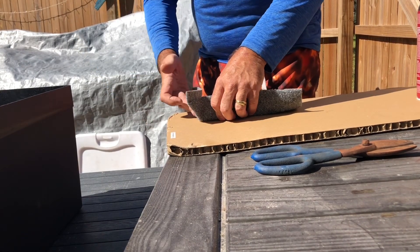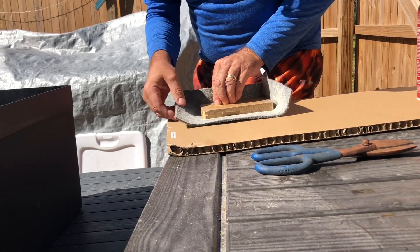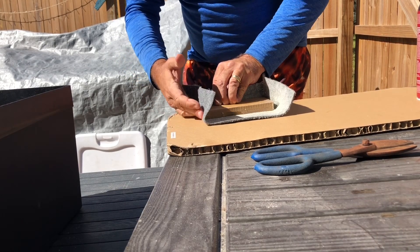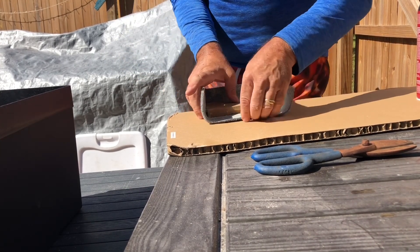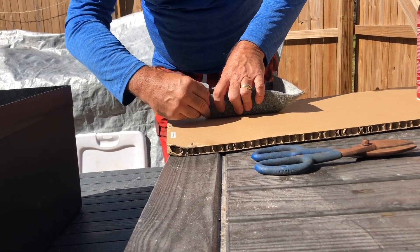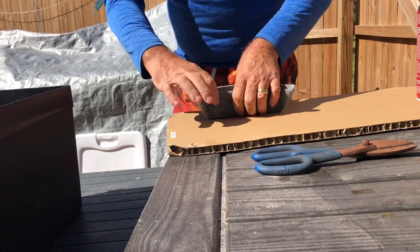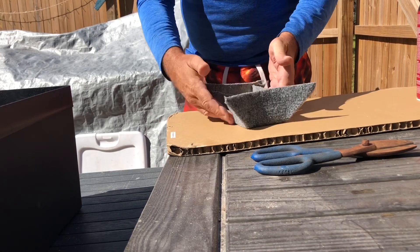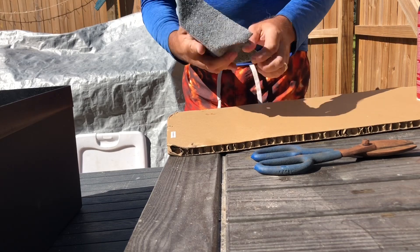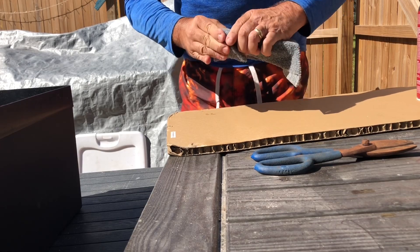Pinch your corners. This is how you do anything if you're doing a car stereo amp board or any kind of plywood covered with carpet, any kind of wood covered with carpet — this is how you do your corners. You use a lot of glue because you want to actually melt the backing of the carpet with the solvent and the glue, and that makes this area right here almost become one when you fold it over both ways.